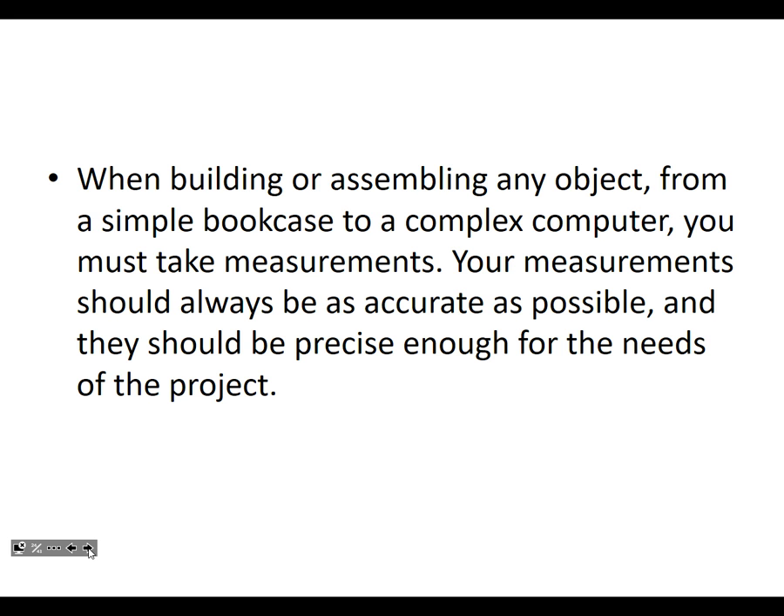When building or assembling any object, from a simple birdhouse to a complex computer, you must take measurements. Your measurements should always be as accurate as possible and precise enough for the needs of the project. So, if you're building a deck outside, is it okay if you're off by a quarter inch by the time you get to the end? It's not going to matter.